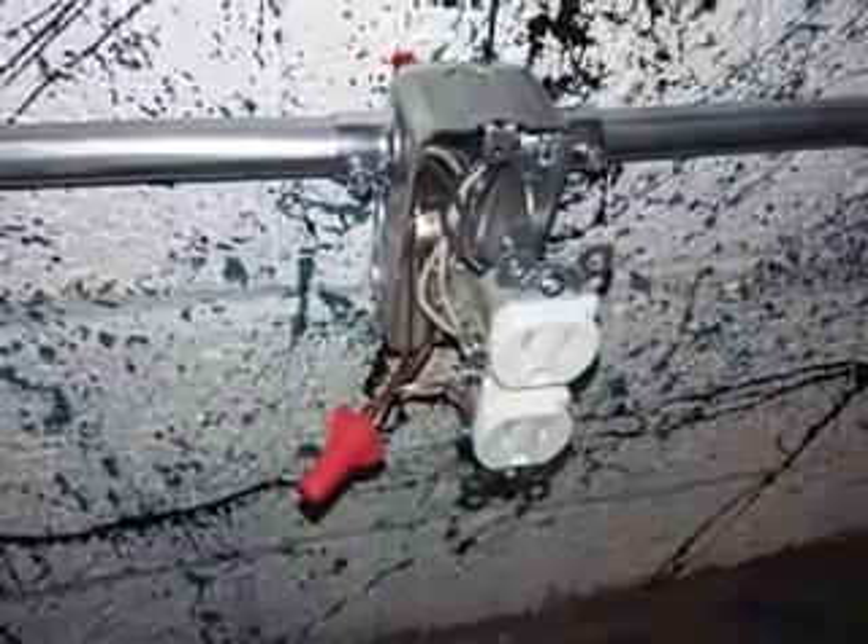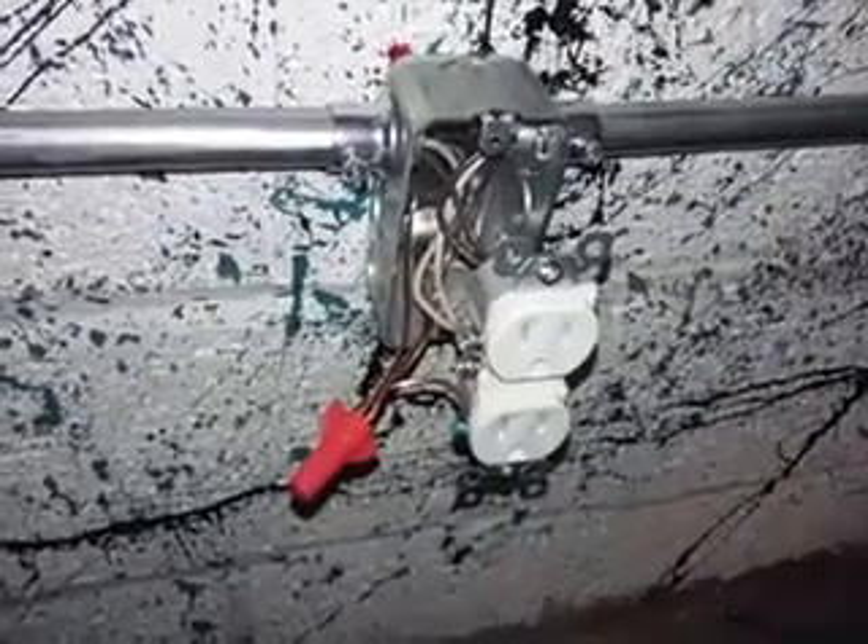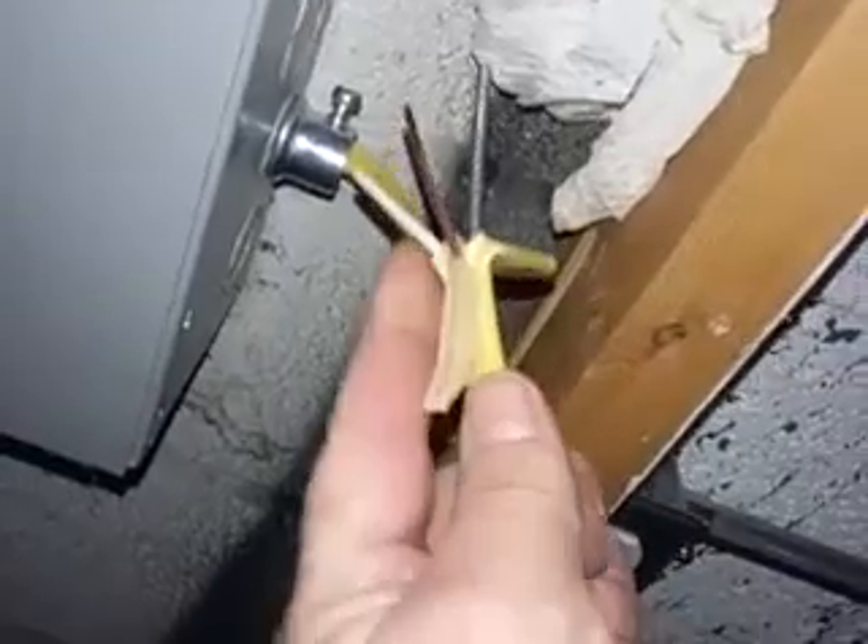Wiring up metal boxes - neutrals, grounds, hot wires - we're going to do a quick run-through. My project was just to get some outlets on this side of my garage. I had a hot wire coming in from my panel, and when you open it up you have your white neutral, your ground, and your hot black.